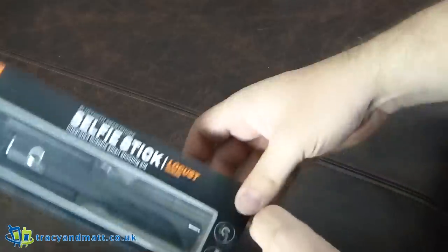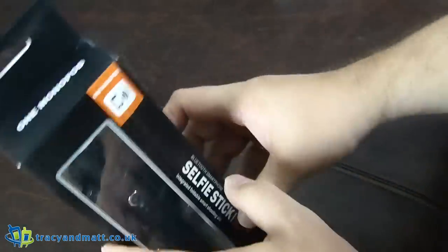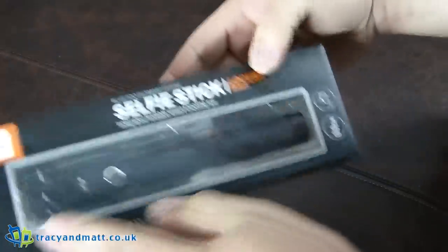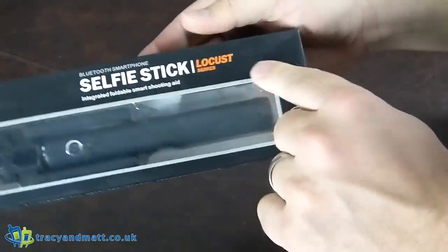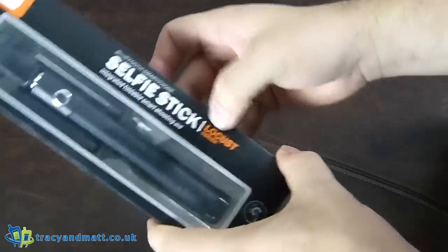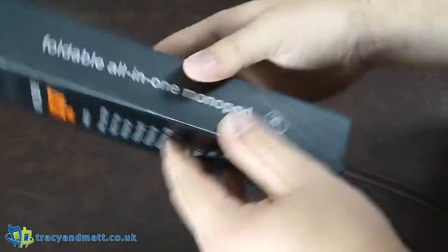Hi there folks, Gareth here. Another week, another selfie stick. We've been sent this by Easy Yak or Easy ACC. Although it's not branded as Easy ACC, it doesn't seem to be branded at all. It just says Locust Series, whatever that means, and one monopod.